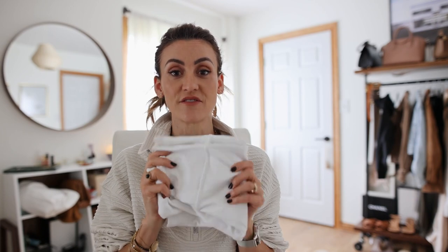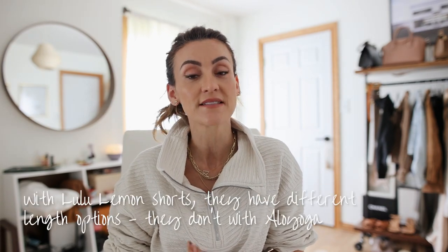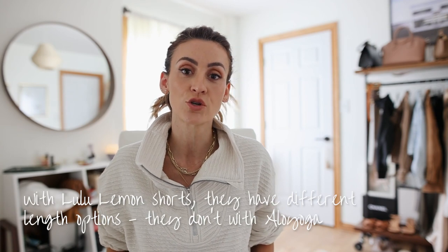I highly recommend either one — you won't be sorry. I've had the Aloe for a couple of years now and they hold up really well over time and wash great. The Lululemon is a very new addition for me, so I can't fully attest to longevity yet, but I do have a lot of other Lululemon pieces like leggings that wash and last a long time. One thing I love about Lululemon a little more than Aloe is that they offer different lengths to choose from.